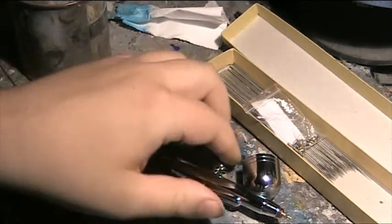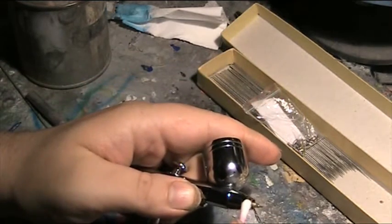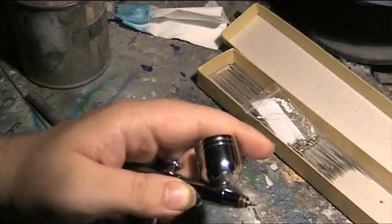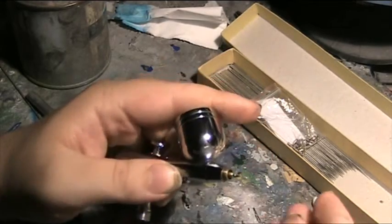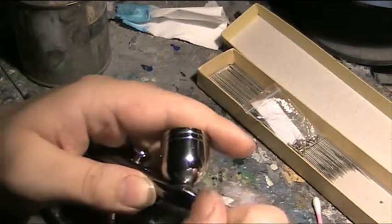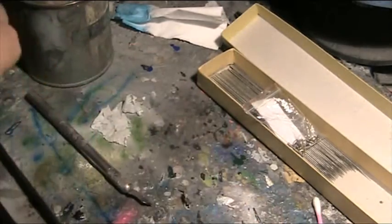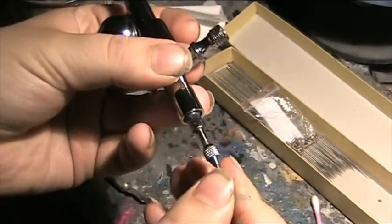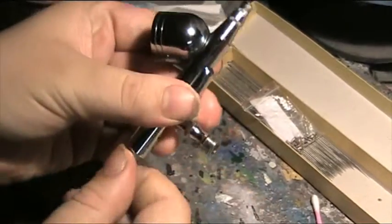I'm going to lubricate the outer rim of the thread, a little bit around the nozzle. Screw her up. Add the needle until there's resistance, and we're done.